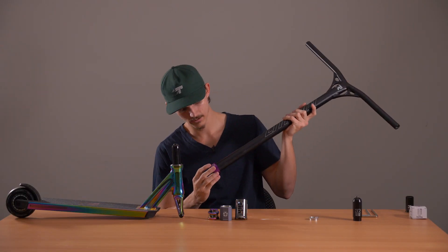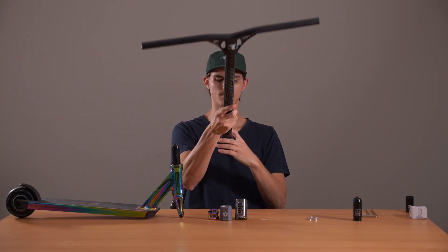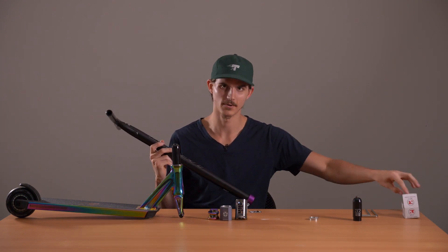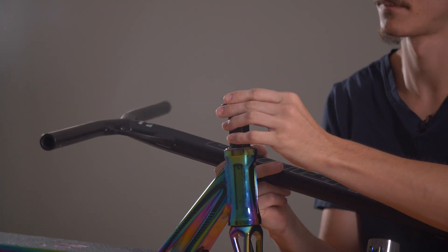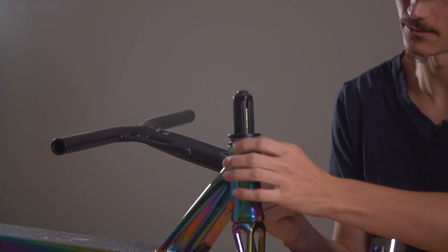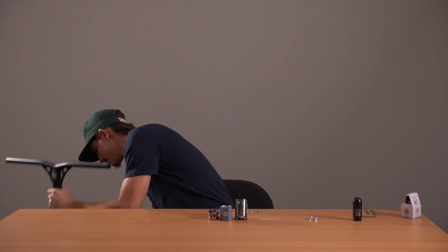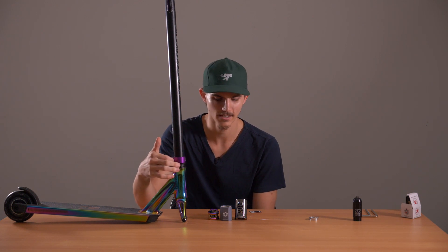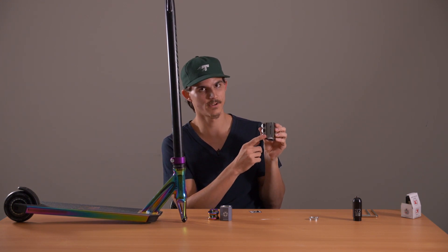We're going to pop the mono clamp on for this one. Slide that on, make sure the label is up the right way, make sure it's nice and straight. Before you put the bars on, we've got to remember our top cap — that one slides over the top with a little rubber seal to hold it in place. Then we slide the bars on top, give it a little tap on the ground. Once together, give it a little tighten. If you've got a triple clamp, tighten bolt number one first, then number three, then number two, and keep rotating as you tighten so you get a nice even clamp.